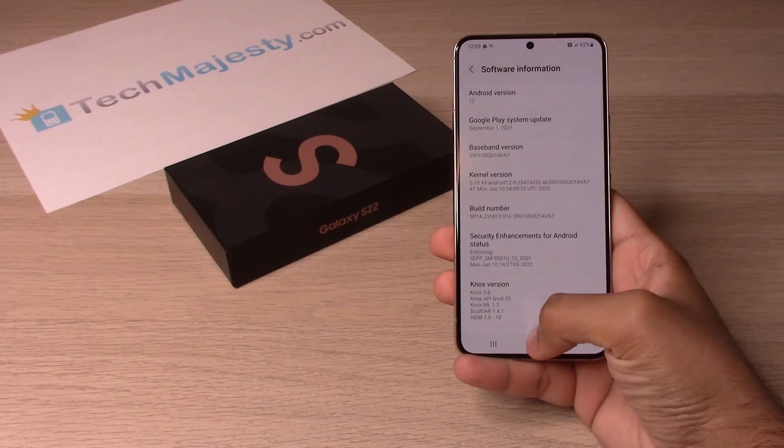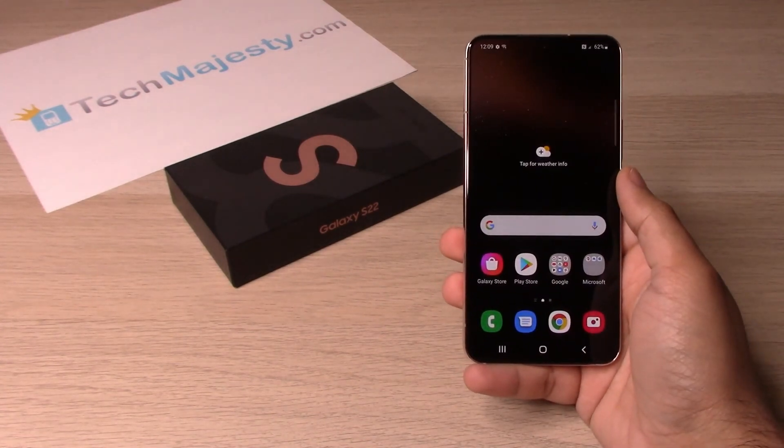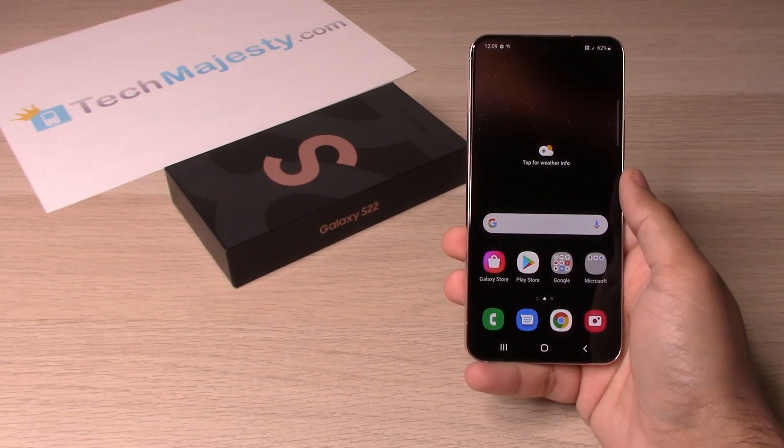So that's about it guys — it's as simple as that to find the IMEI number, serial number, and the build number. If this video helped you, please hit that like button and subscribe to our channel and leave a comment down below. Thank you guys so much for watching and we will catch you on the next one. Take care.